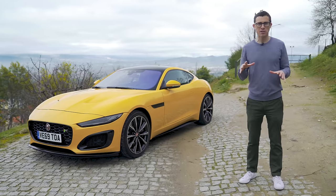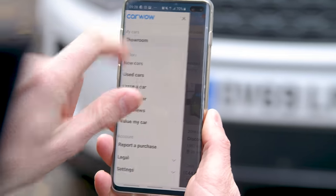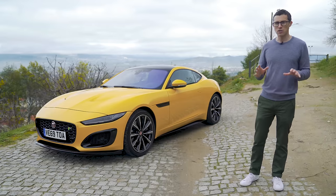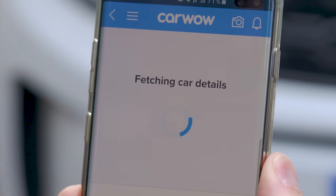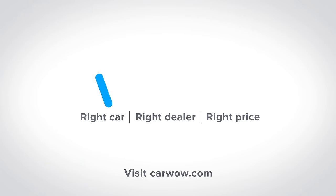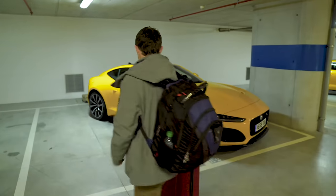If you click on the pop-out banner up there you can download the new CarWow app. On that you can watch video reviews, compare cars, compare offers and deals on various cars, and it's got a really cool car valuation tool - you can use it just by scanning a car's number plate and it'll tell you how much it's worth. Download it, it's free.